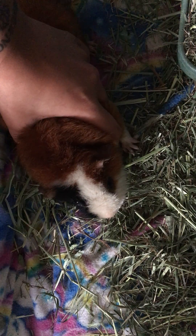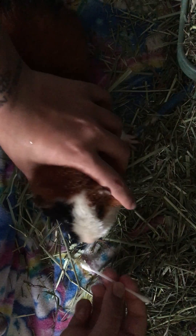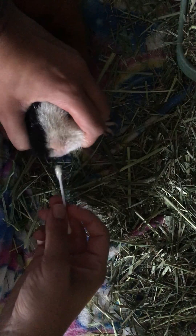Ginger is chattering his little teethies at me. Three, two, one — we're done, Ginger. Three, two, one — good boy.